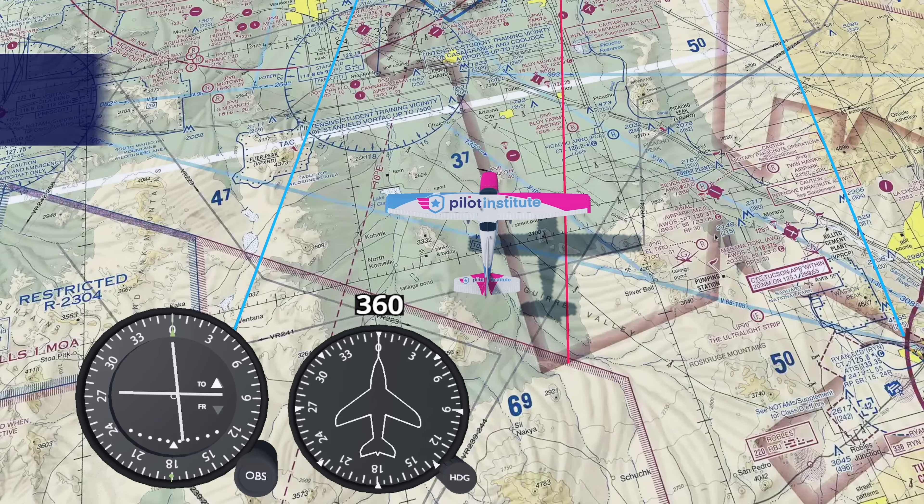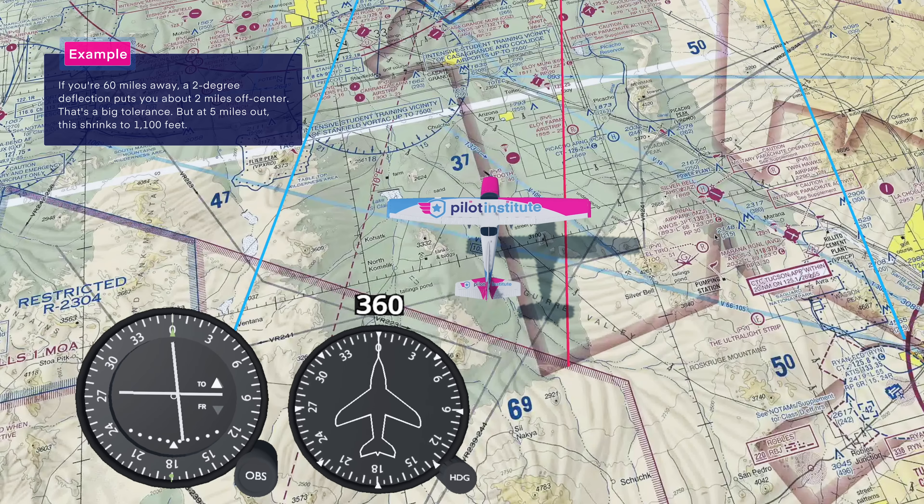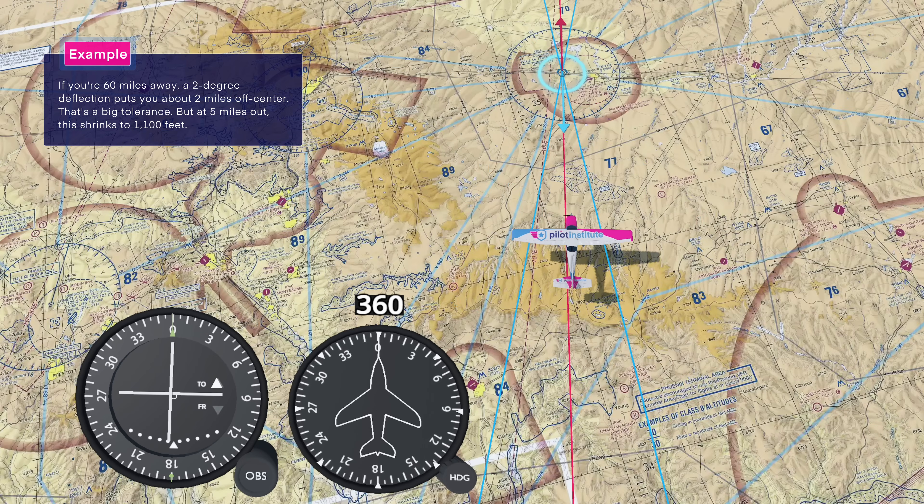How far off course you are in miles — not degrees — actually depends on your distance to the station. If you're 60 miles away, a two-degree deflection puts you two miles off center. That's a pretty big tolerance. But if you're five miles out, that shrinks to 1,100 feet. So as you approach the VOR, the needle becomes more sensitive.